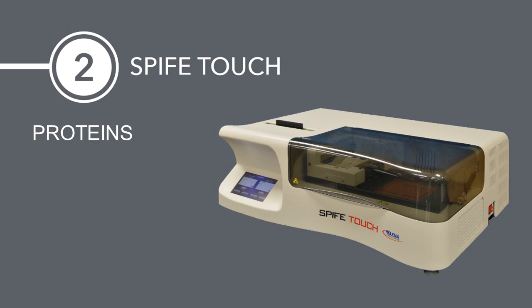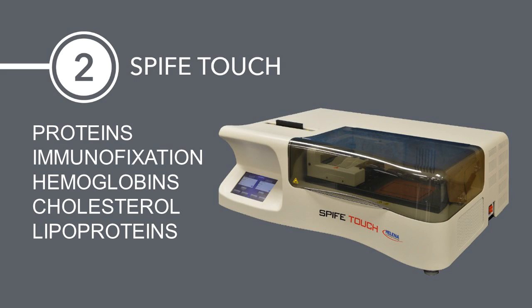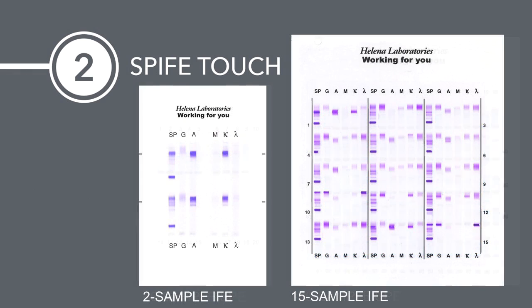The broad menu of assays includes proteins, immunofixation, hemoglobins, cholesterol, isoenzymes, spinal fluid, and IEF. Depending on the assay, gel sizes are available from 1 to 100 samples to meet the needs of all size laboratories.